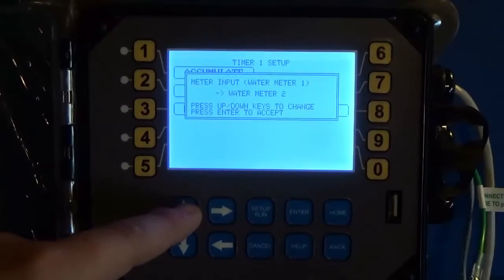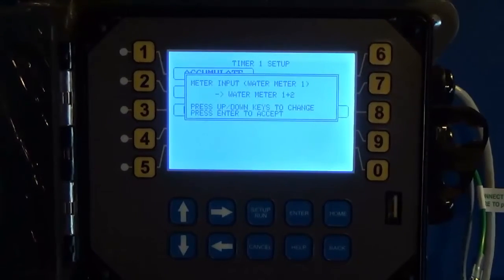In the meter inputs, you can choose Water Meter 1, Water Meter 2, or Water Meter 1 plus 2. You can take inputs from both meters and feed based off of them — this is especially handy if you have make-up lines. The only caveat is that each meter needs to have the same contact value, so both meters need to be, for example, 100 gallons per contact or both 10 gallons per contact.